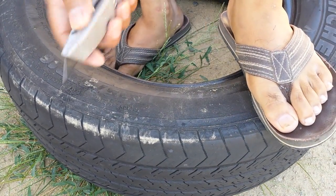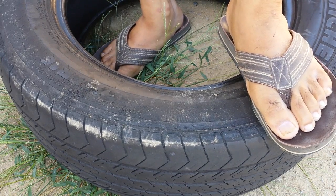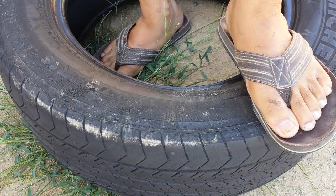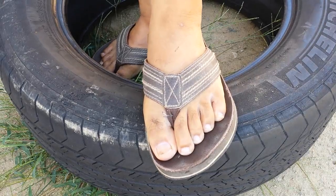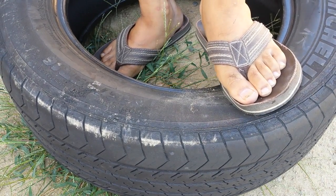Number one thing for me is safety — always keep the cut away from you. And number one and a half, I like to be comfortable. You can see I'm wearing flip flops, so I really definitely need to cut away from me.